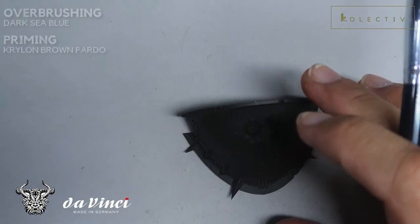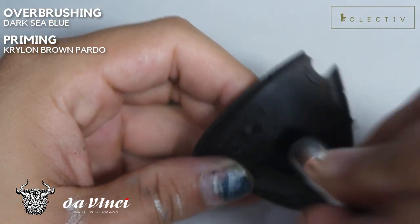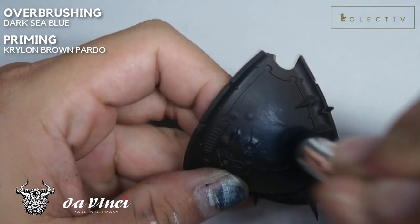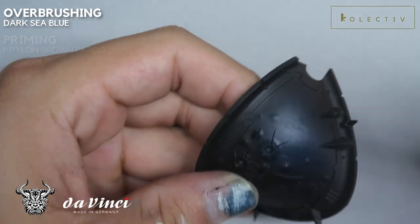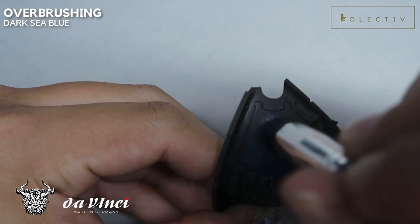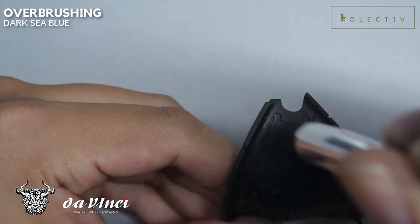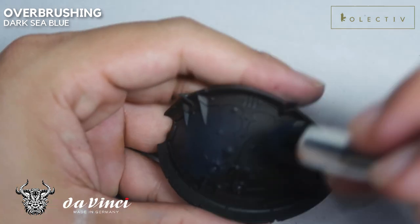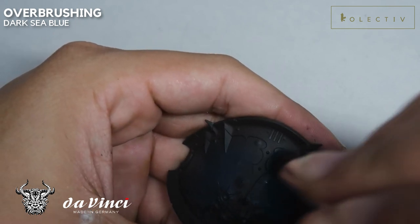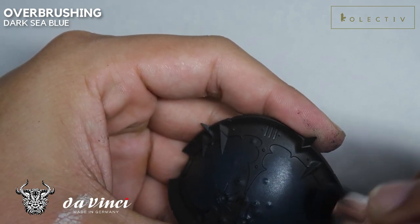If you're ready to paint the Night Desecrator Carapace, let us begin. We have the carapace and we're going to do the entire carapace in the same style. This is currently primed in Trilon Brown, and we're going to do a stipple of Dark Sea Blue. We are doing this overbrush stipple style.